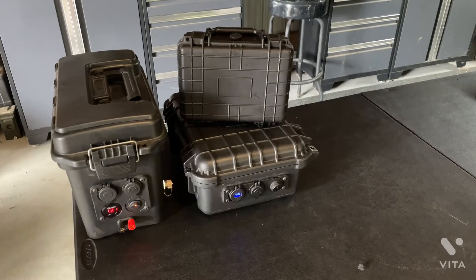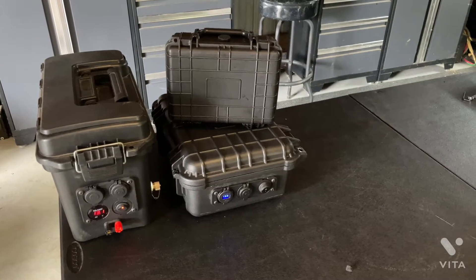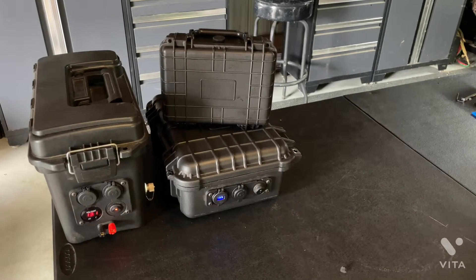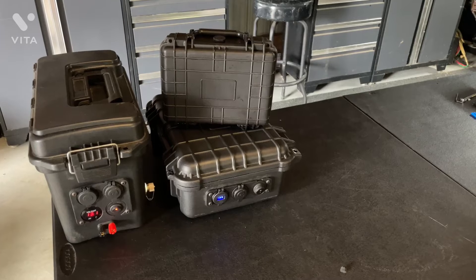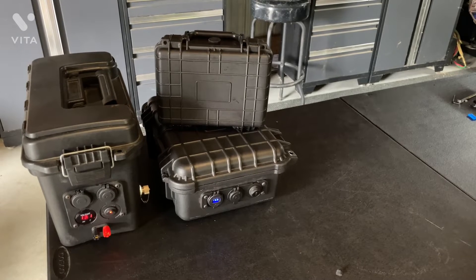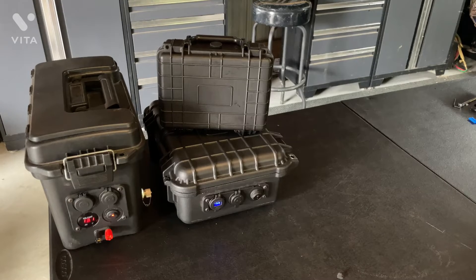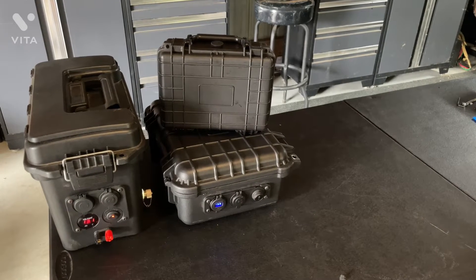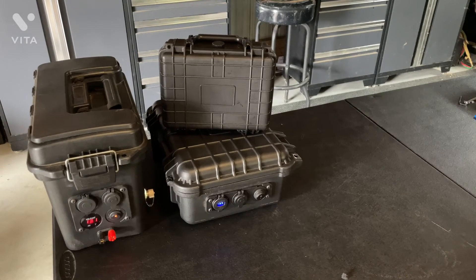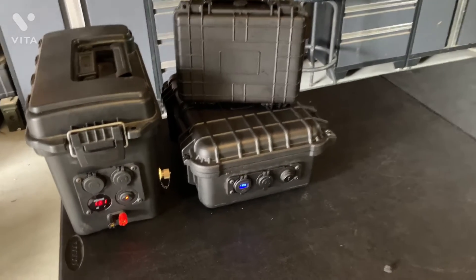Here are a few examples of some boxes I built in the past. The one on the left is more of a go box than a battery box — it does have a lithium iron phosphate battery in it, a 12 amp hour, and it's also got a VHF/UHF radio built into it, so that one has more capabilities. The bigger Apache case on the bottom right is probably my go-to for all my Parks on the Air activations.